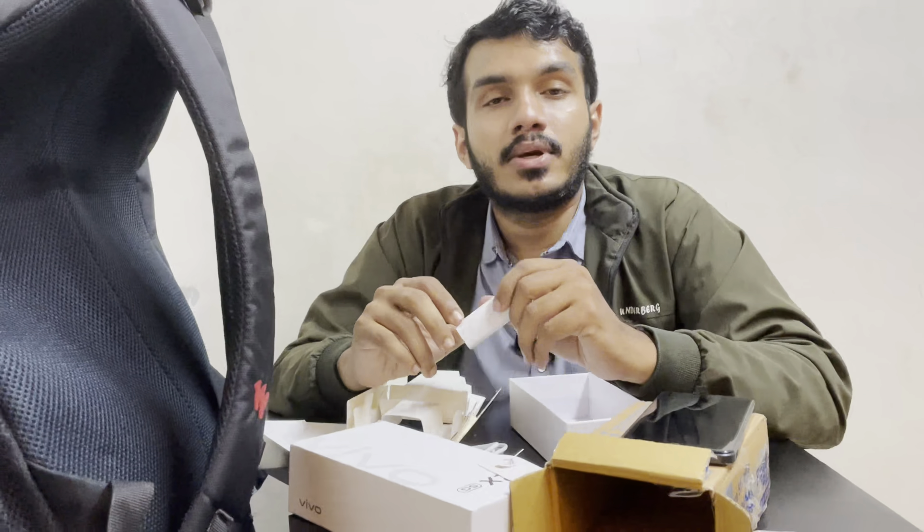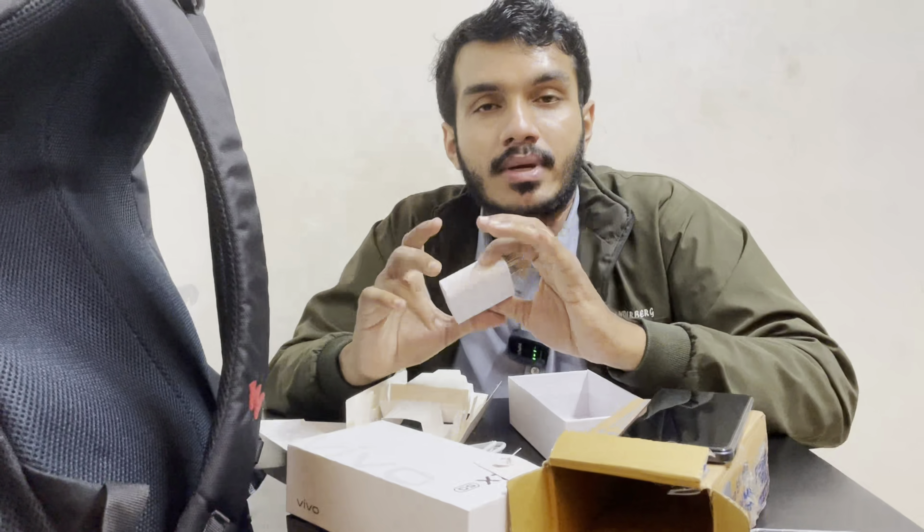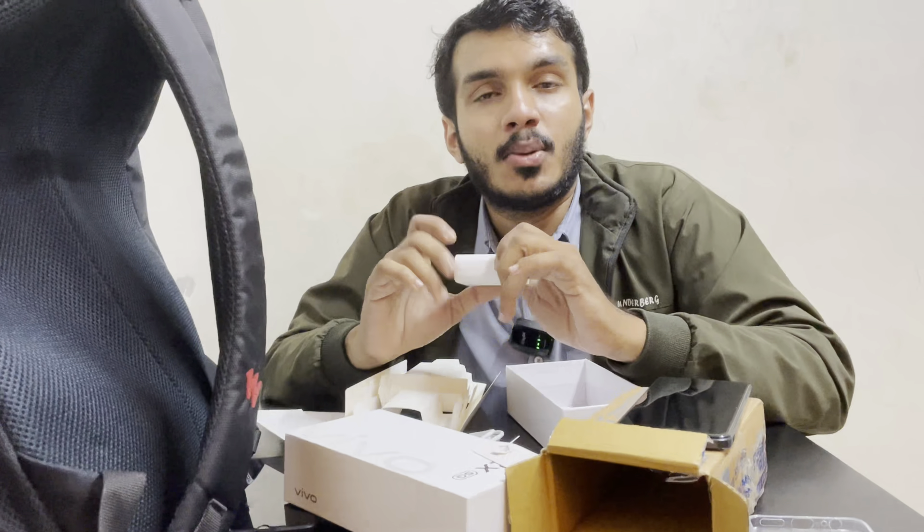We are going to use the SIM. We love you all. Bye.